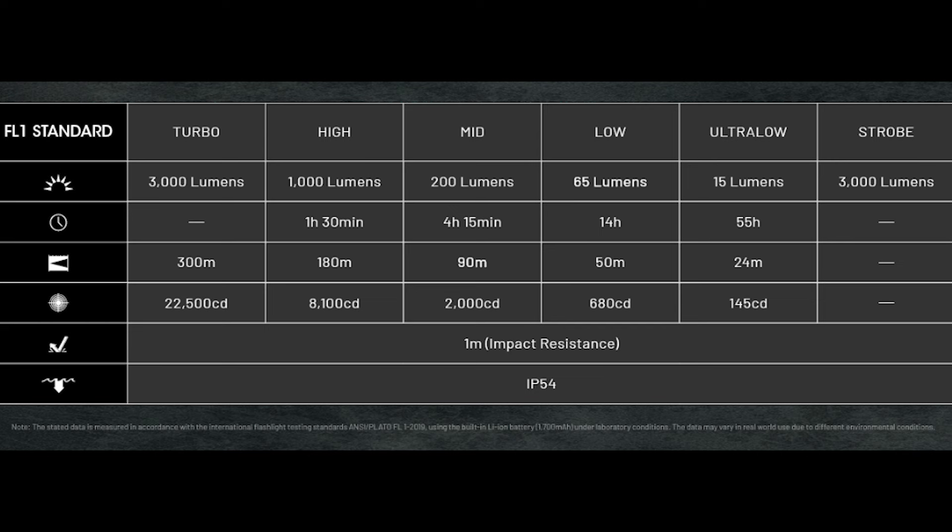One thing I wish is that the sweet spot at mid was a little bit brighter. I think 200 lumens is okay, but I'd like to see a 300 or 350 lumen mid, since I like to spend a lot of my time in mid and high. Having a 300-350 lumen medium with that 4-hour and 15-minute runtime would be absolutely perfect. The 1-meter impact resistance and IP54 rating is the same as the EDC-27, and that IP54 for waterproof is one of my negatives — that's definitely something I wish they improved from the 27 to the 25.